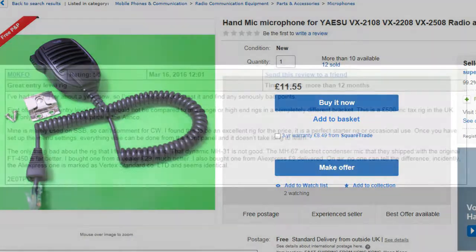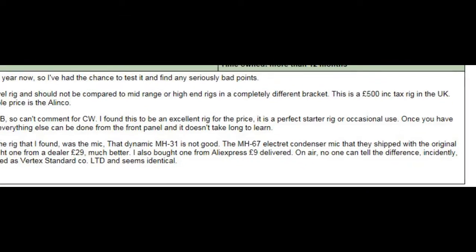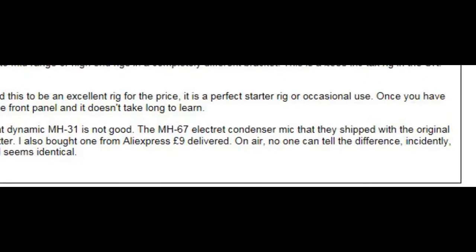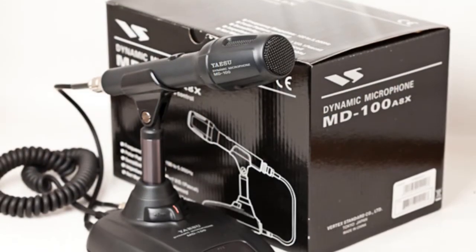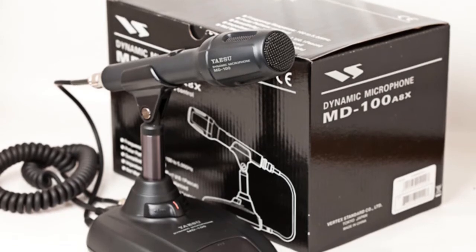There are also clones of the MH-67A available, and by looking at the pictures I can't see the difference. One reviewer confirmed he bought both the original and a clone and on air they could hear no difference. So I went for a UK supplier and ordered the MH-67A microphone — it may be a clone, it may not, I'm not quite sure, but I paid a mid price. Ultimately what I'd like is the Yaesu MD-100 desk microphone, as it's agreed that works particularly well with the 450D.